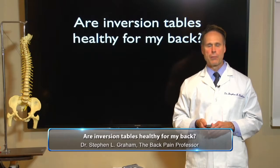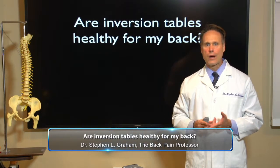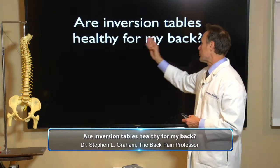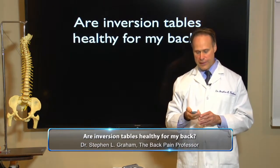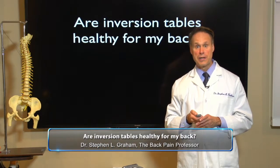One question I hear all the time, whether it's from patients, friends, acquaintances, or even strangers, is this: Dr. Graham, are inversion tables healthy for my back? And the short answer to that is yes. But let's look at some of the variables that might make the answer be no.